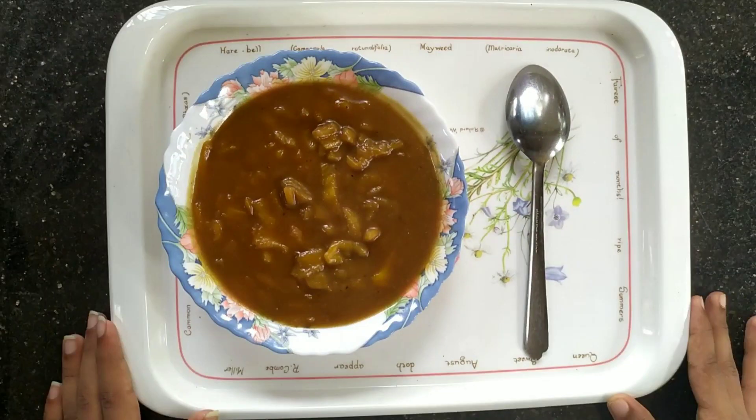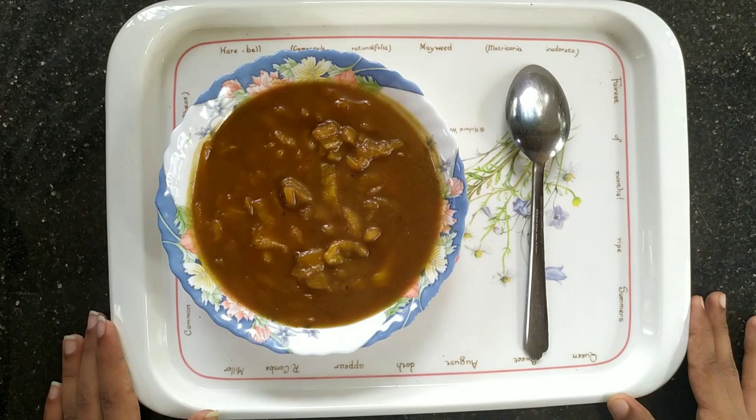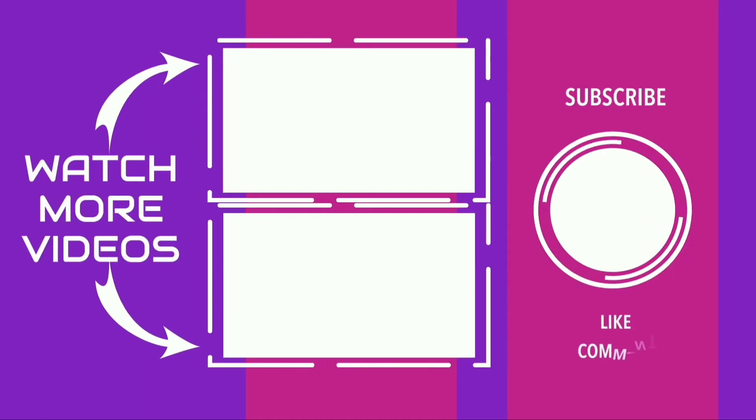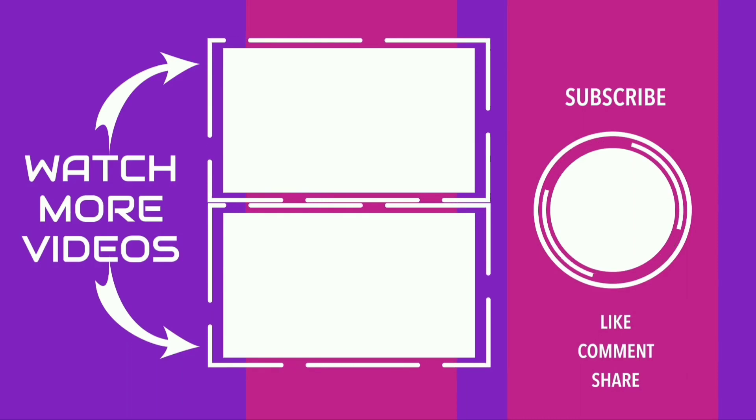If you like this video, please like and share. Please like and subscribe, and click the bell icon to get notified of new videos.